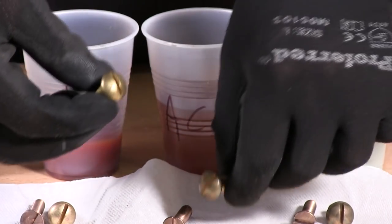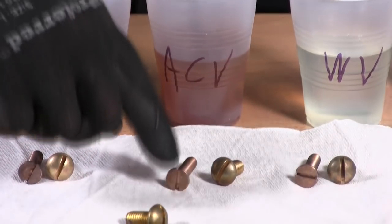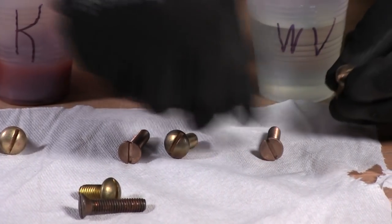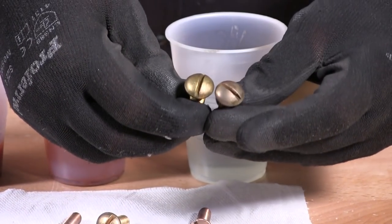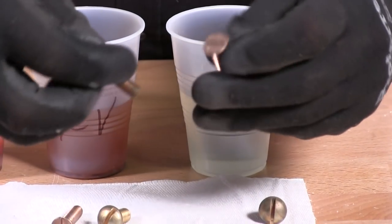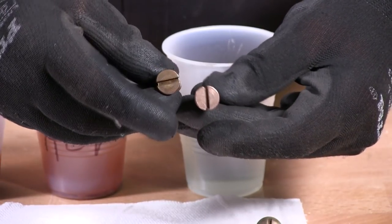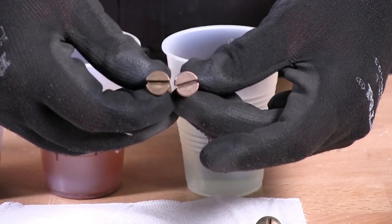So we learned that apple cider vinegar works best for silicone bronze. This is white vinegar, and for brass it made it even a little more patinated. For silicone bronze it cleaned it a little bit, but not much of a great result.